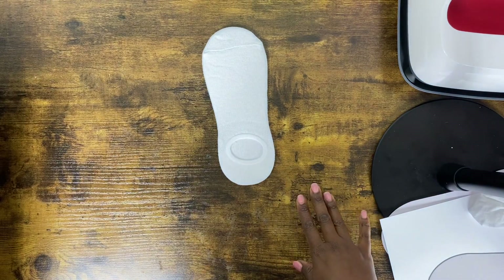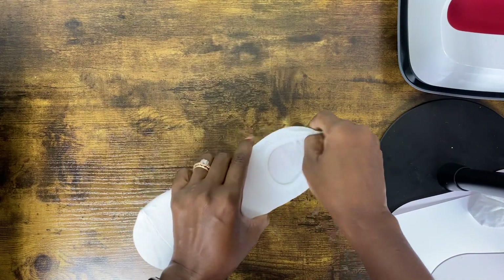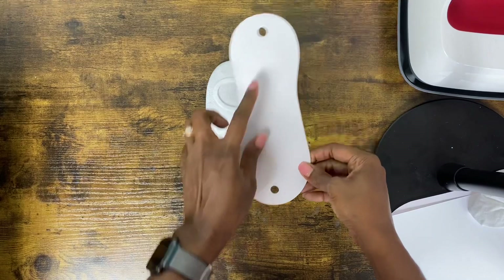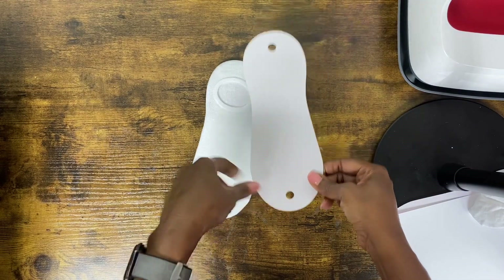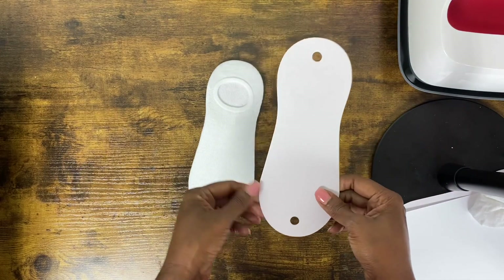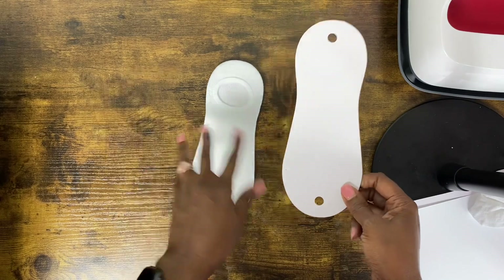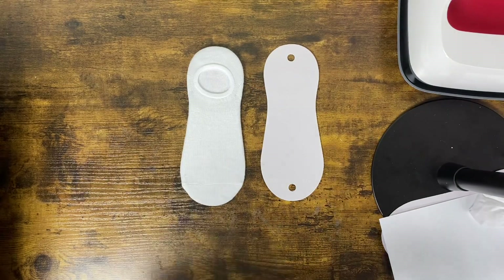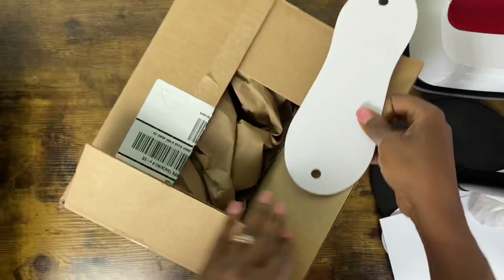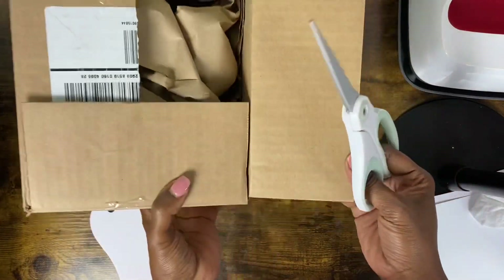Before I start to weed out the Infusible Ink from the mat, I wanted to show you that all of these socks — purchased from Walmart — each pair comes with one of these inserts, and the insert is called a jig. I didn't know this was actually a big deal. You can buy these on Amazon, but I would highly, highly suggest that instead of purchasing one, just take a cardboard box, trace around it — I'll show you how — get a pair of scissors, and cut off this little flap.